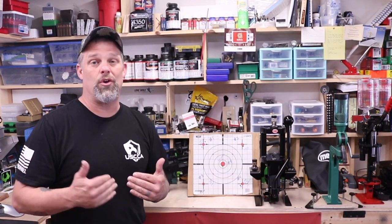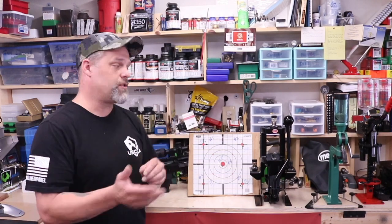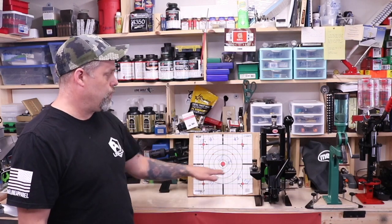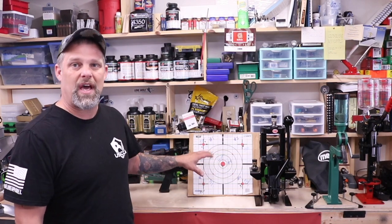Hey, welcome. My name is Curt. I'm with Ballistics and today we're going to talk about zeroing your rifle and the importance of actually getting a true zero. So let's take a quick look at this target that I've got and look at some of the different impacts that we have and sort of dive into this.